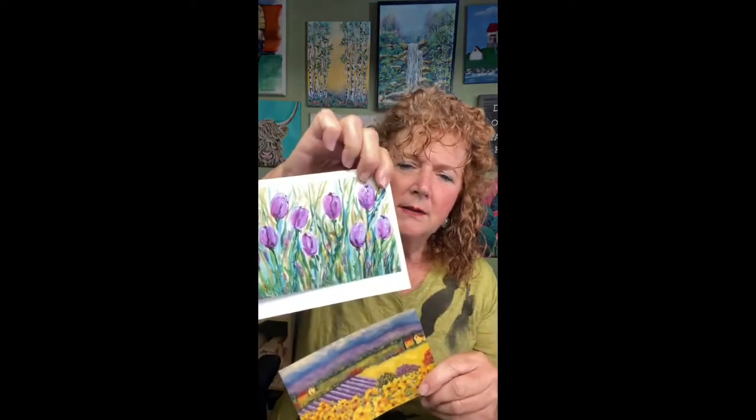I usually just write something inside. You can take any painting — this is a watercolor I did in class — and any of your paintings look great mounted on these little cards. You can go horizontal, you can go vertical. It's just a really fun simple idea, and you might not have thought of it. It also works with your photographs.